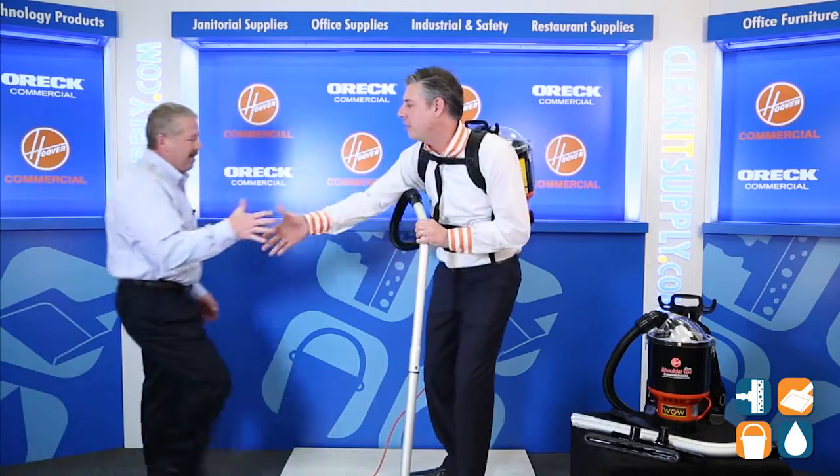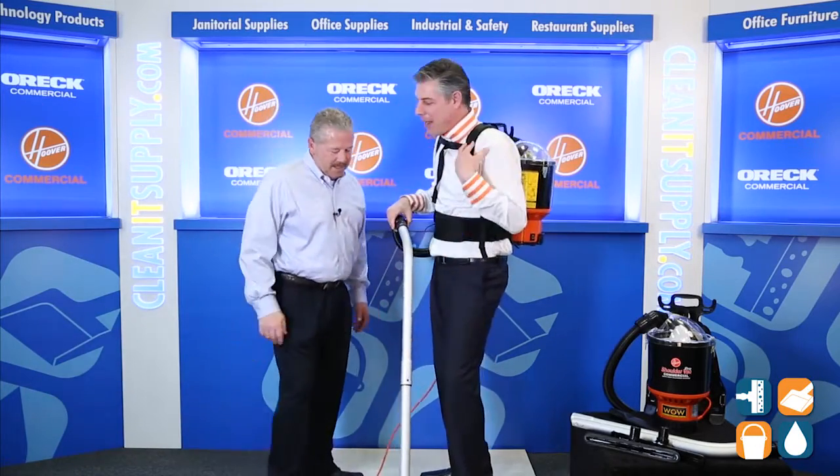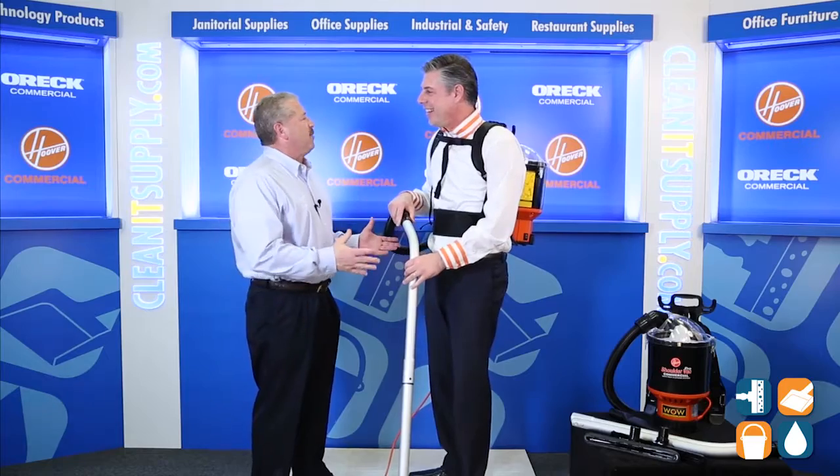Come on in, Michael. Good to see you. Thanks for having us. Tell us what this bad boy's all about. This is the Backpack Vacuum Cleaner by Hoover.